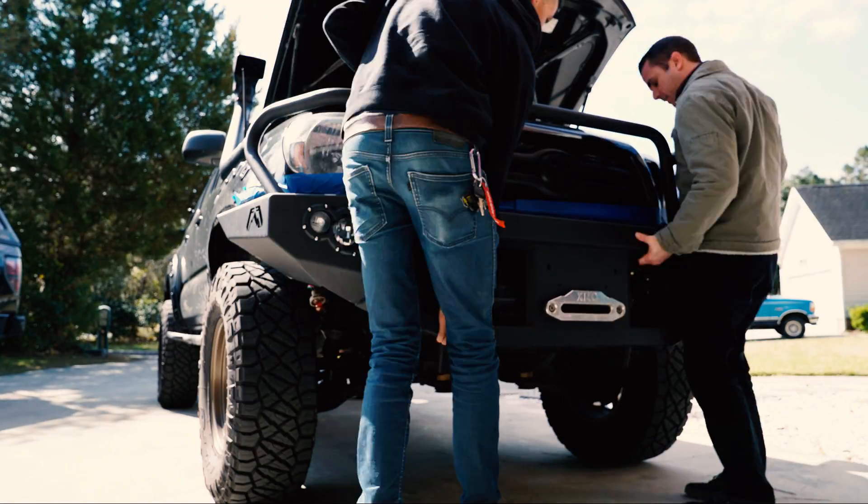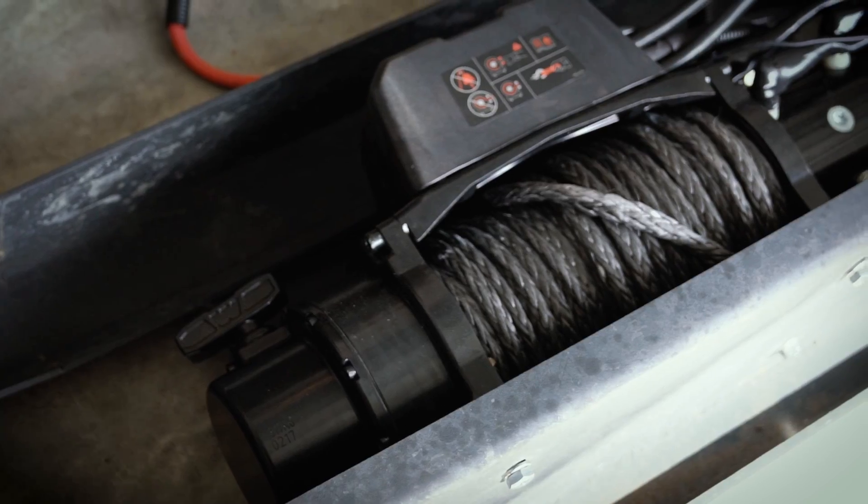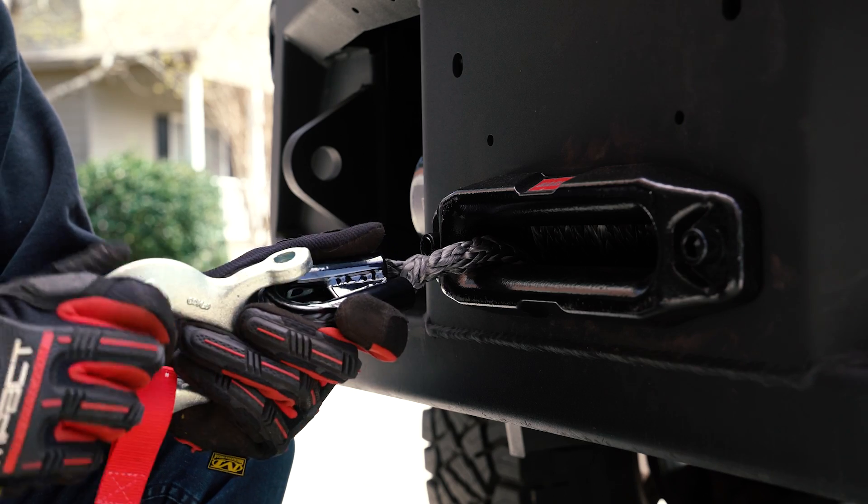It took us about 30 minutes to get the bumper removed and the old winch out. Since Warn sends the VR10S pre-wired, all we had to do was attach it to the bumper, install the hook, and wire the positive and negative leads to the battery.